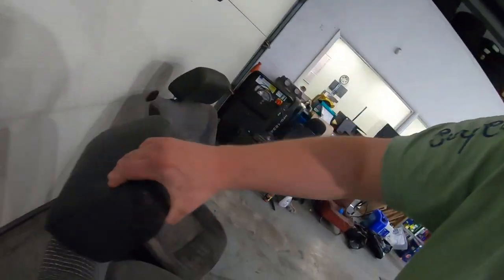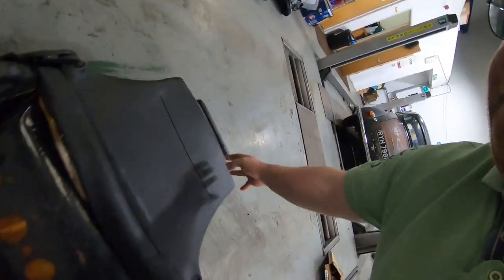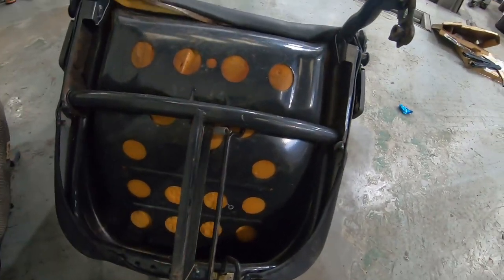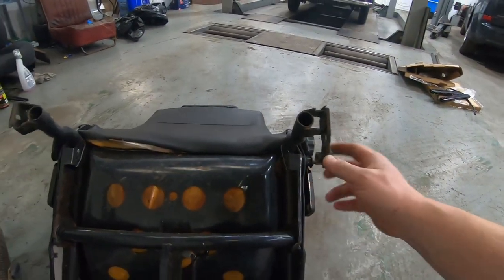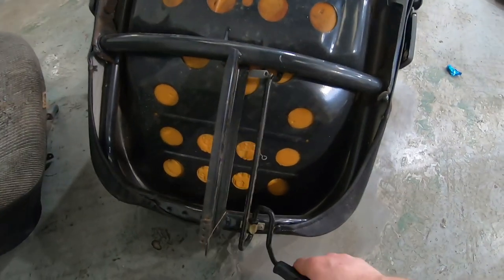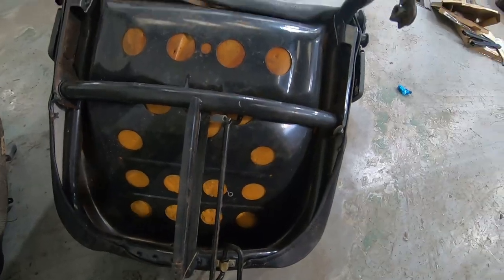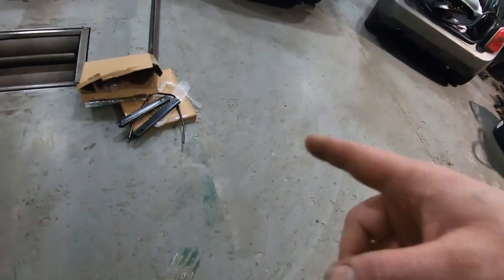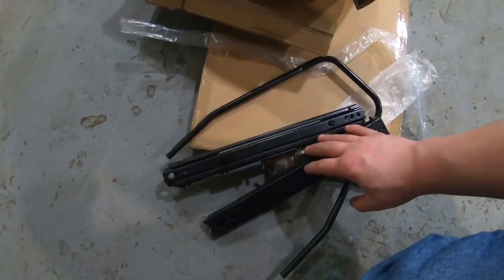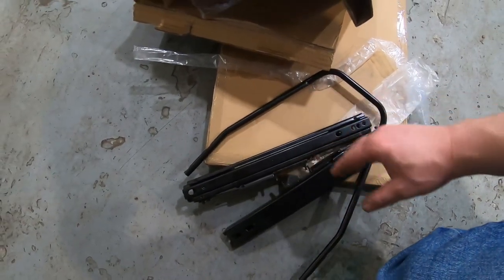If I flip this one over - the original Volkswagen runners, they have two guides in, I think it's the inner seals, and then they have this section here that sort of locks in place. It doesn't really lend itself to aftermarket applications. So I bought a couple of seat runners - universal ones, about 24 quid each.